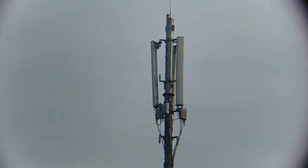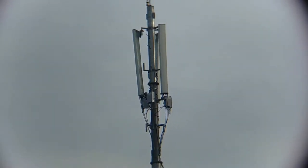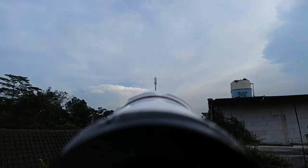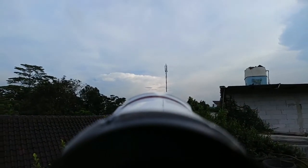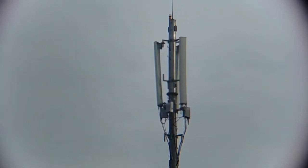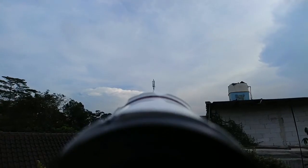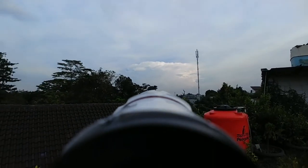Ini adalah hasil zoom dari optical zoom 8 kali — gimana menurut kalian, apakah detail? Kalau kalian lihat dari sebelum zoom, dia hanya terlihat seperti besi tinggi hitam dengan corak embel-embel hitam. Kalau menggunakan optical zoom, kalian akan melihat kabel-kabelnya dan perbedaan warnanya — jauh lebih detail. Hanya ada efek lingkaran di zoom ini. Dan ini adalah zoom-out menggunakan wide angle lagi, kemudian zoom menggunakan optical zoom — menurut gua jauh lebih padat dan detail.